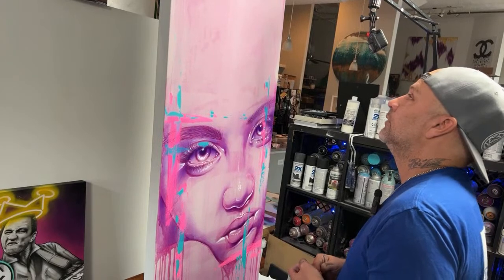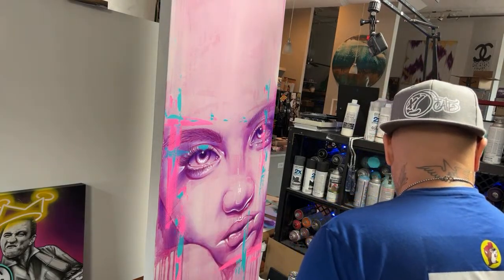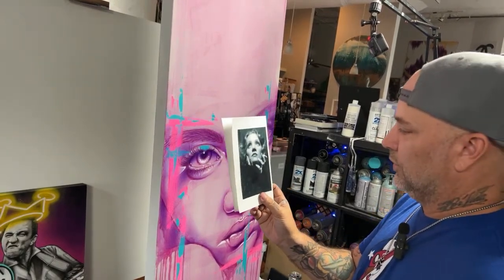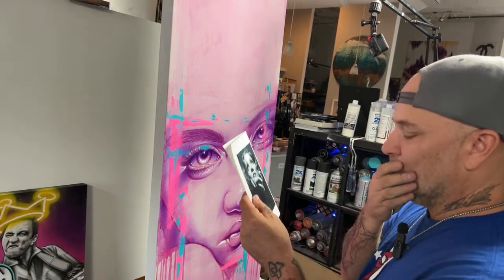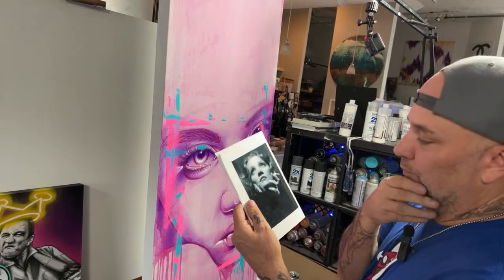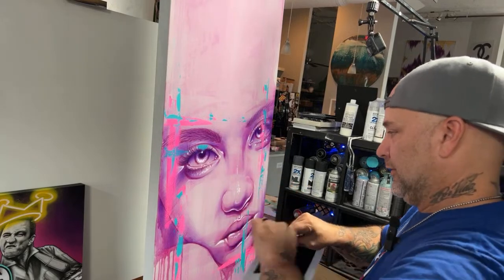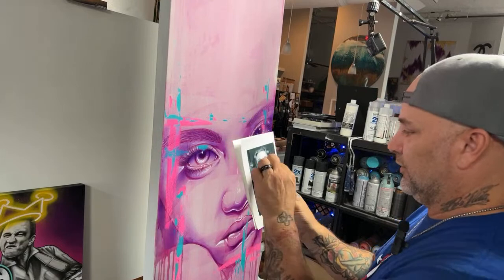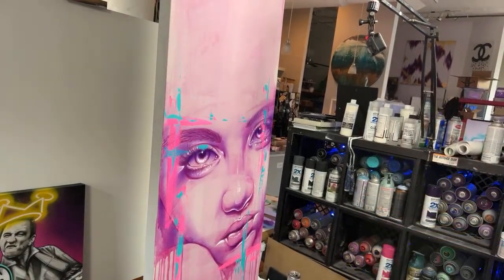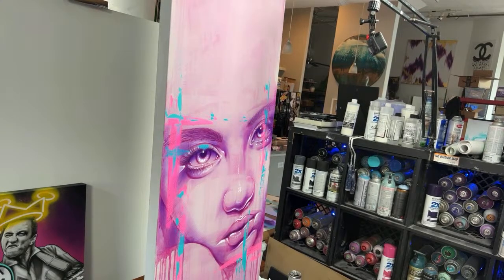I've painted this probably 20 years ago — I did this when I used to do just nothing but black and whites, and I would put just color in her eyes. Tiffany says: 'I'd love to see an Olivia Newton-John piece — especially since she just passed.' Sandy from Greece — I like that. It really made the piece more real. It looks good. Alright, TikTok — you guys are awesome, thanks for joining our live.